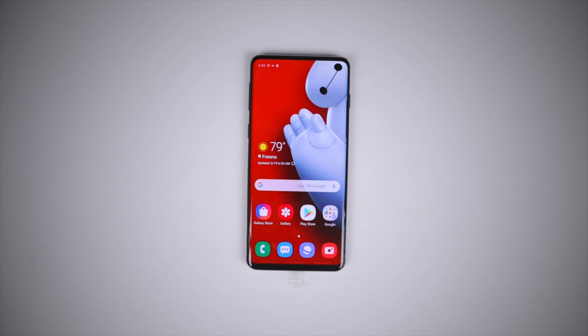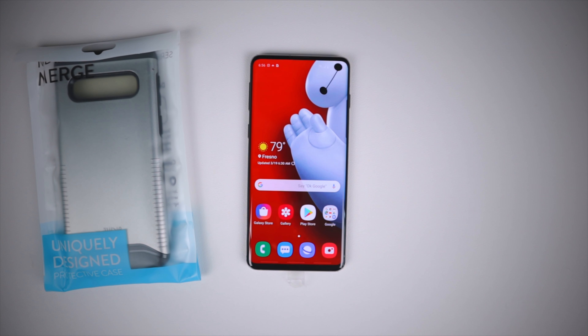What's up gadgeteers, my name is Hector and this is Gadget Beard. On this channel I unbox and review everyday tech gadgets and accessories for you. On today's video we have the Tudia Merge case from Tudia.